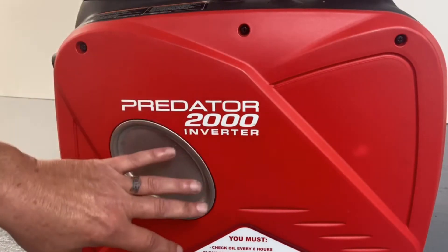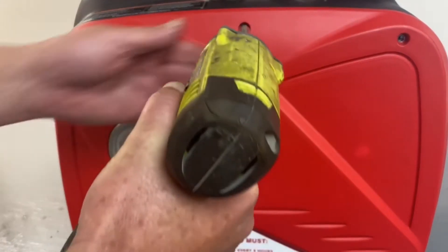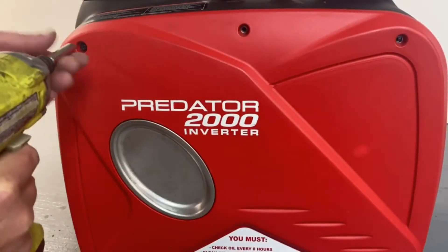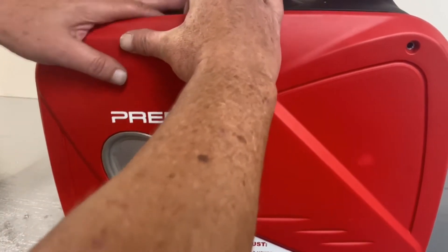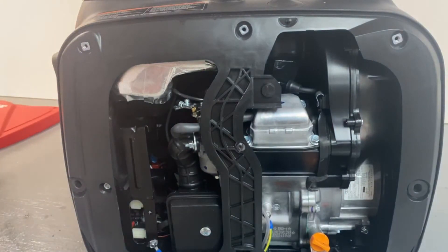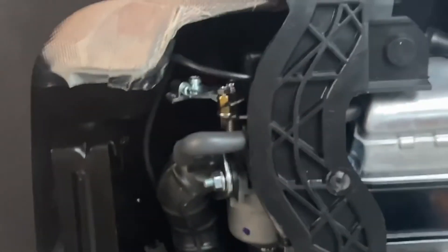Got the unit turned back around now. We're on the other side where the carburetor is. We're going to go ahead and pull the cover off on this side and expose our carburetor so we can get to all that. This just pops again — set it to the side. Now we're going right into the gasoline carburetor here.